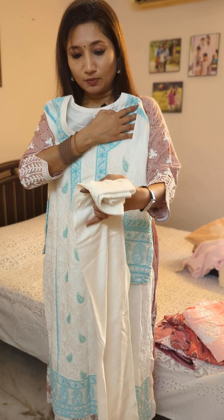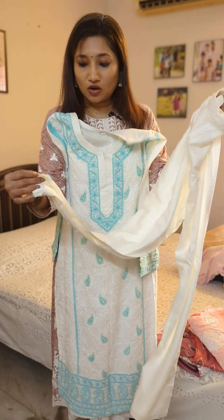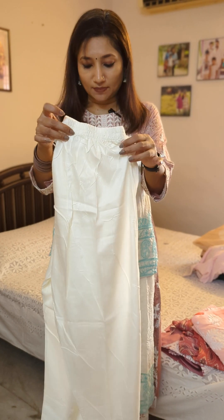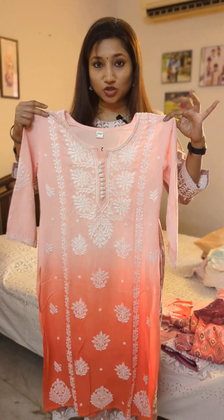This one is a cord set which also comes with a ready-made bottom. It's a medium size. The bottom has enough width at the end, so you can alter or shape it if you'd like. This comes as a whole set.